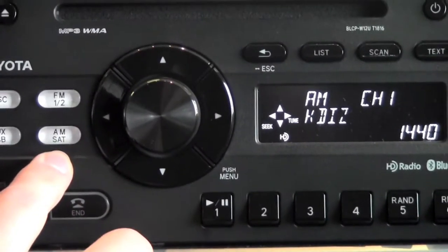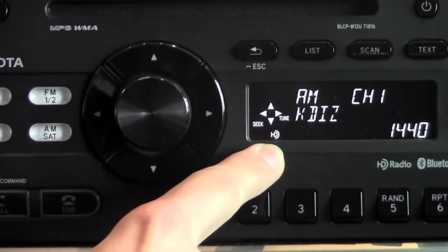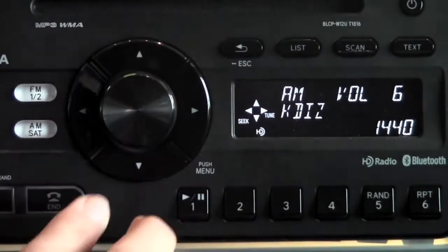To start out, we're going to start on AM. Right now we're tuned into 1440. You can see that this is an HD radio station on the lower left corner here, and what it's doing is pulling in a digital signal, so it's giving you a cleaner sound.